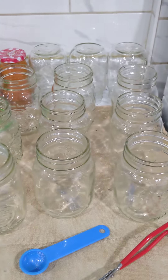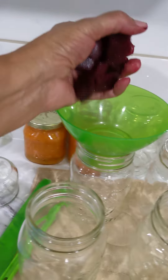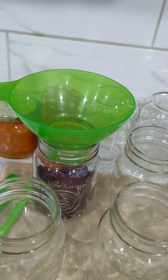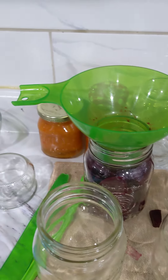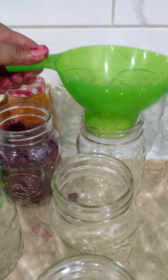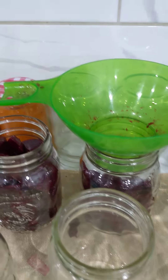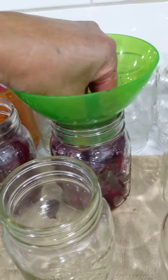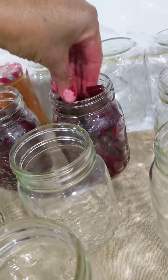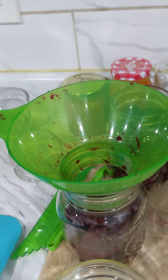I'm gonna start packing some of these in using my canning funnel — it'll go faster. I'm going to do six with onions and six without onions, though I'm not sure if I'll get 12 jars total.